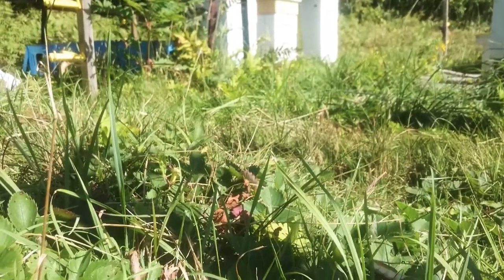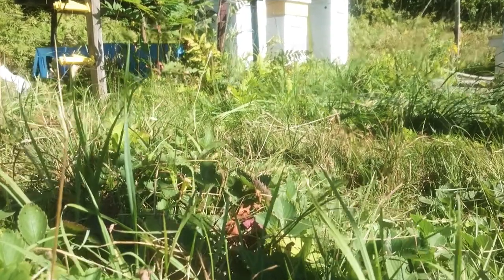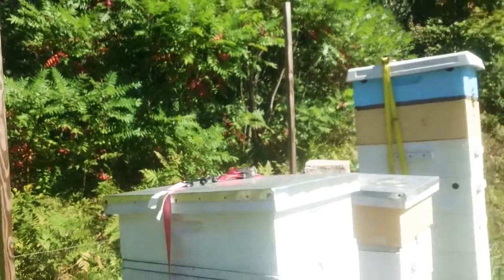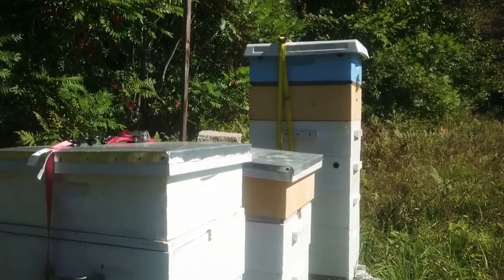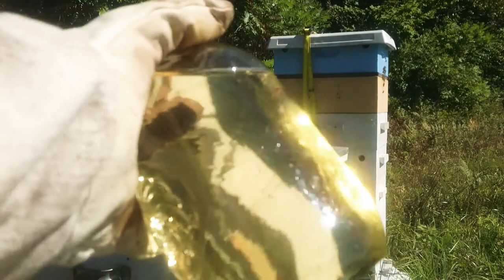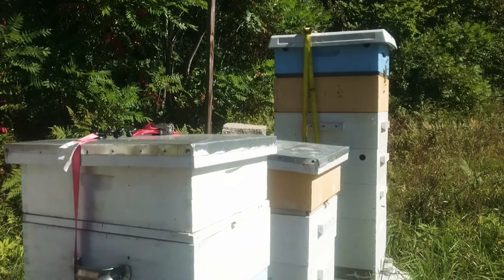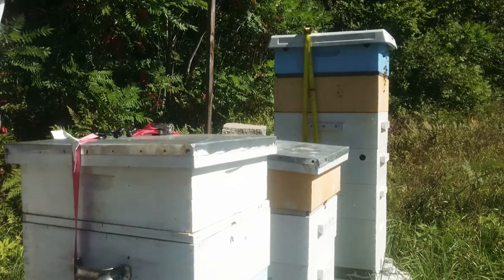Hey guys, Annie here, welcome back to the channel. I am quickly feeding my bees before I go to work today at the Little Red Schoolhouse. I need to put my glove on and then I won't really be able to use the camera, so it's kind of wherever it's looking. I am suited up completely. This is how you feed the bees — I'm gonna start with that big one over there. This is the sugar syrup I use: it's a two-to-one mixture, two sugar to one water, and I also add some lemongrass, chamomile, and spearmint essential oil.